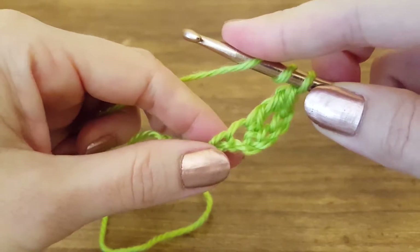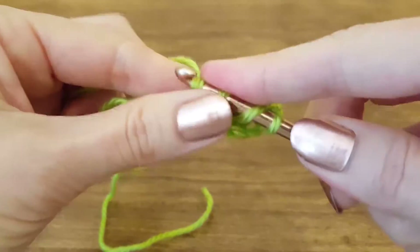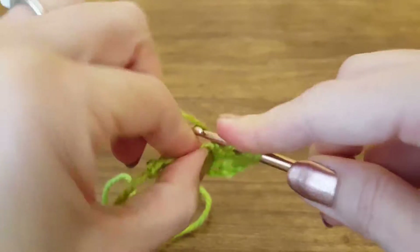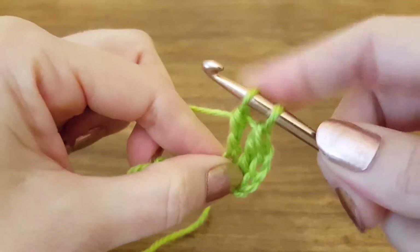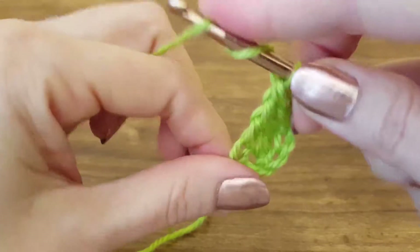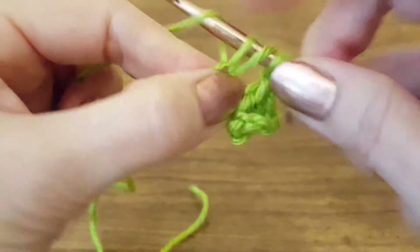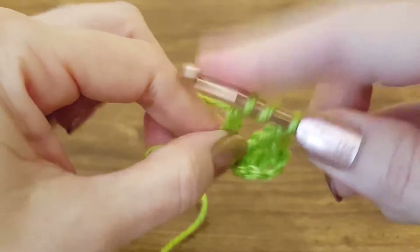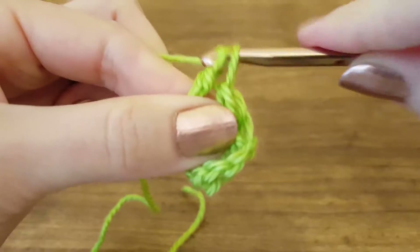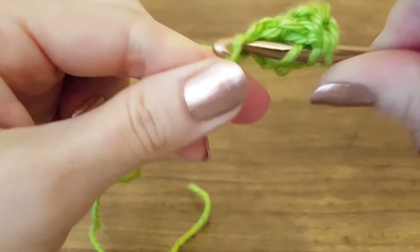Those first four chains that we skipped in the beginning will also count as a triple crochet. Let's see that again: yarn over twice — three loops. Yarn over, pull through — three loops. Yarn over, pull through two — two loops. Yarn over twice, insert our hook into the next chain, yarn over, pull through — four loops. Yarn over, pull through two — three loops. Yarn over, pull through two — two loops. Yarn over, pull through — one loop.